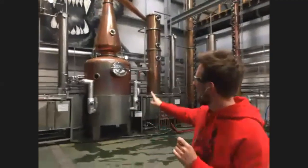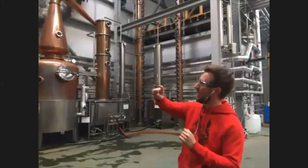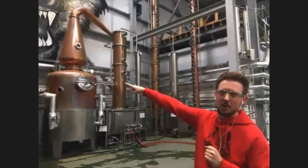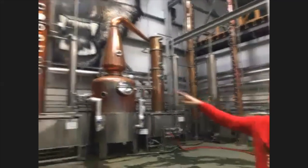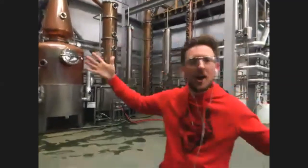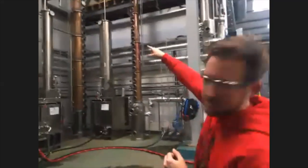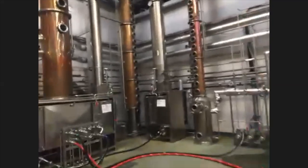And we're going to do exactly the same thing. The difference this time, though — when we add the steam and the alcohol starts to evaporate, it's not going into an eight-plate column. It's actually going to be going into a much taller, grander column. So, we'll take a walk over to it.